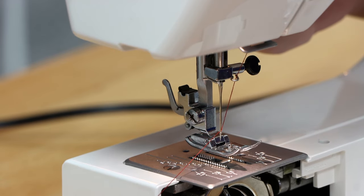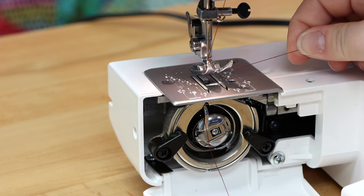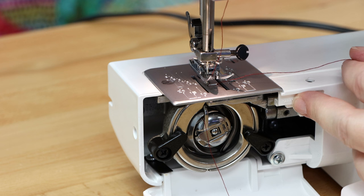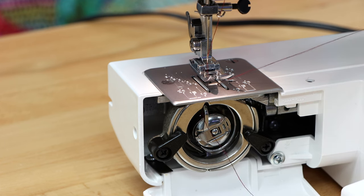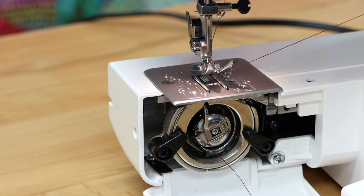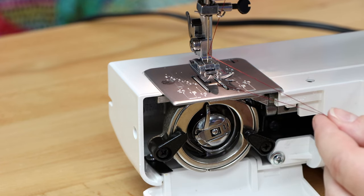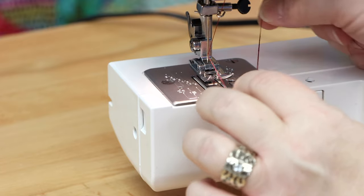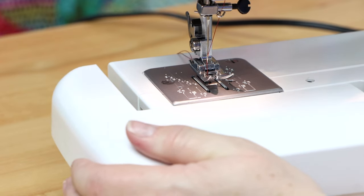Lift the presser foot and swing your thread underneath it. To start sewing, you need to pull up your bobbin thread: hold your top thread with one hand and turn the hand wheel toward yourself — never away from yourself. The needle makes a full rotation from lowest to highest point. Give a small gentle tug and you'll pull up the bobbin thread loop. Once you see the loop, grab it with scissors or a pencil. Now both threads are at the top — close the bobbin area, run the thread under the center of the foot toward the back, and reinstall your accessory bin.